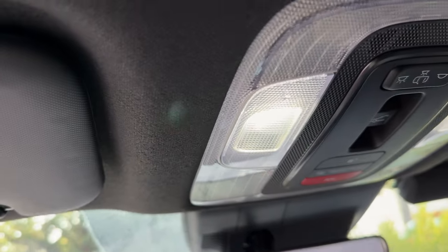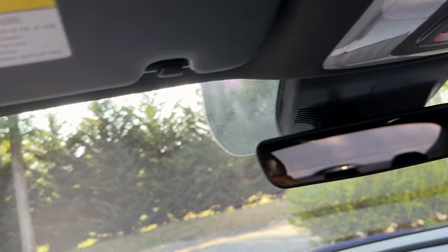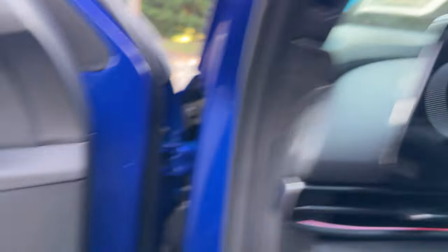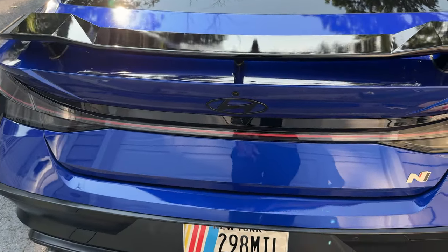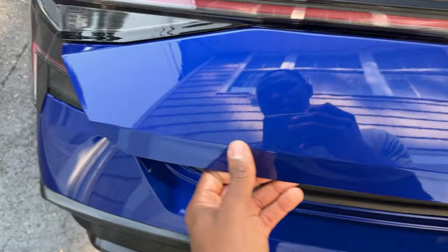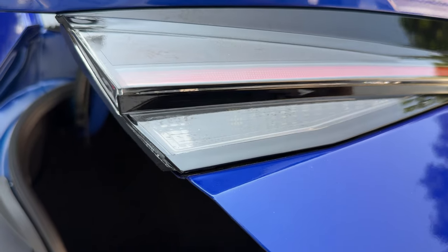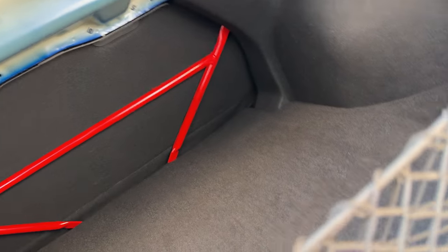The next mod is the LED conversion. I switched out all the halogen bulbs — boom, LED whites all around. In the back, the reverse lights are LED whites, and I also did the trunk light. Did all that.